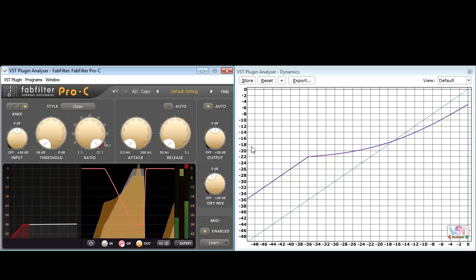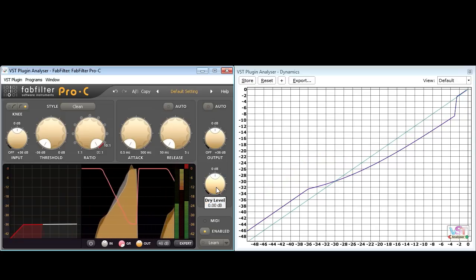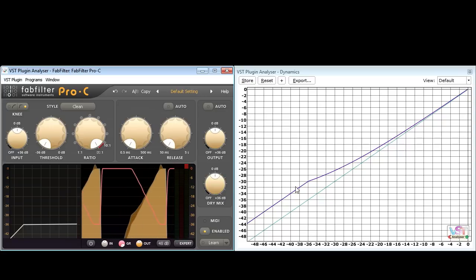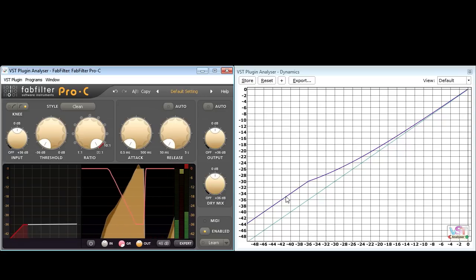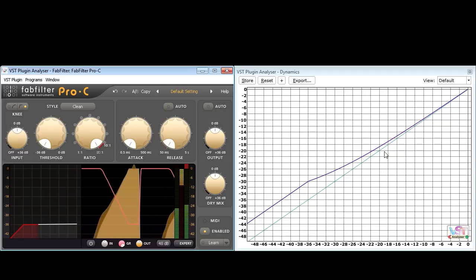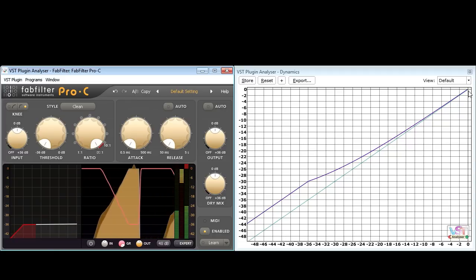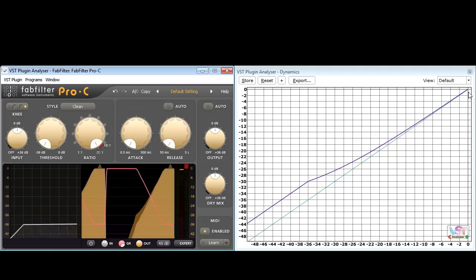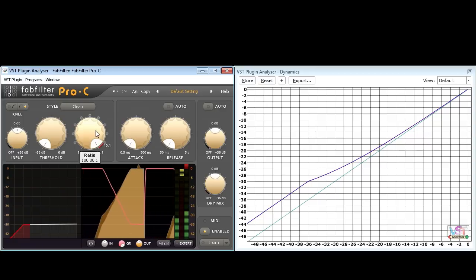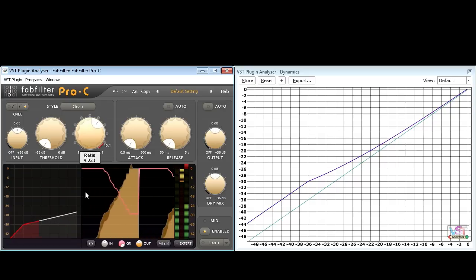I'll turn off auto gain and make sure both wet and dry signals are at unity. We now have a 6 dB volume boost for signals below the compressor threshold, while above the threshold the curve trends ever closer to the diagonal unity line without ever quite reaching it. Interestingly, if I turn the ratio down I can flatten out the curve to have a stronger effect on mid-level signals.